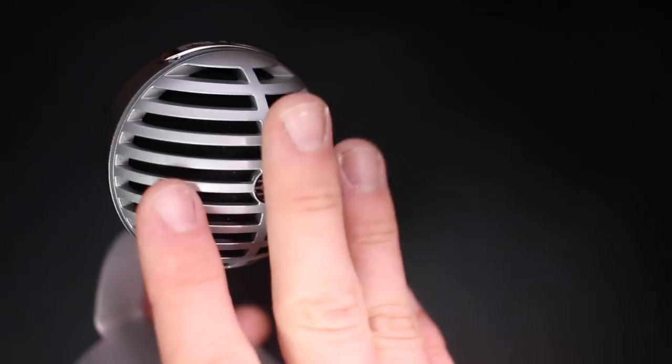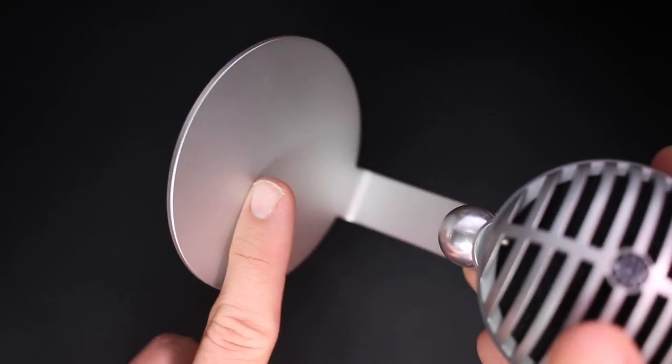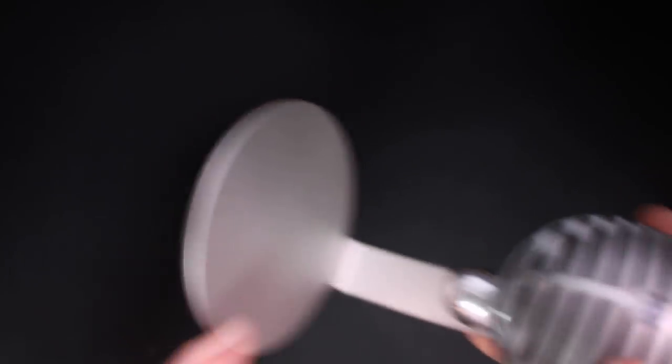As far as the build quality, it is a bit underwhelming. The body is all plastic and it feels a bit cheaper than I would like it to be. The stand, on the other hand, does feel like it is an all-aluminum construction.